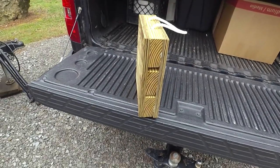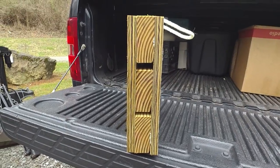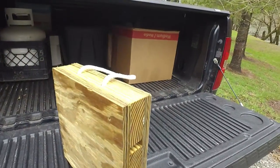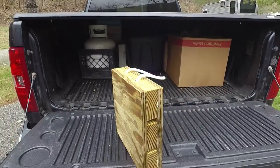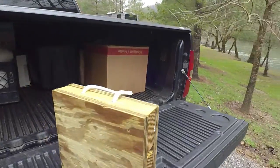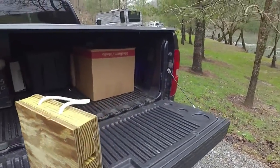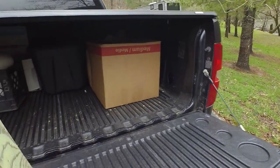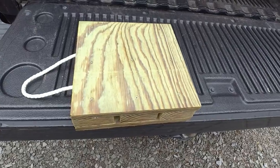I had to buy two treated 2x4s to be able to finish them out. The way I built them, I just took a cut of one-foot square out of the treated plywood, put three pieces of one-foot-long 2x4 across it, put a little waterproof construction glue and three screws in each one. Got those put together, cut another one-foot square for the top of it, and glued and screwed that on.